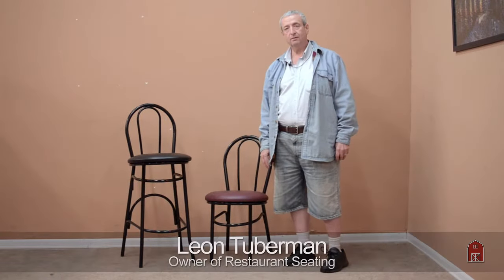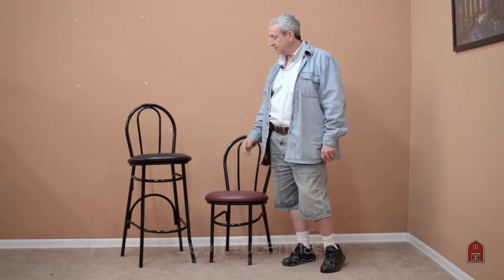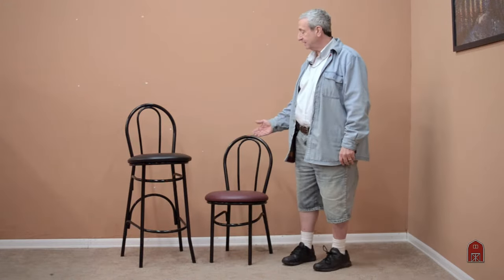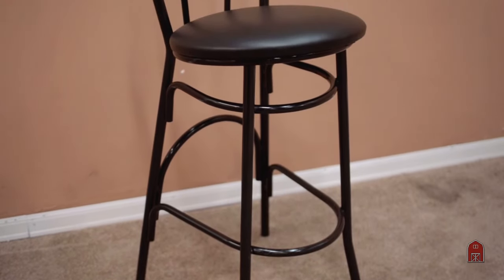Hi, I'm Leon with restaurantseating.com. I'm here today showing this classic rendition of the Michael Thonet Bentwood chair, except these are your classic restaurant chairs in metal.